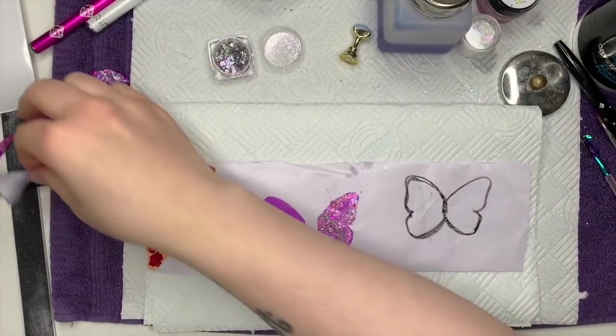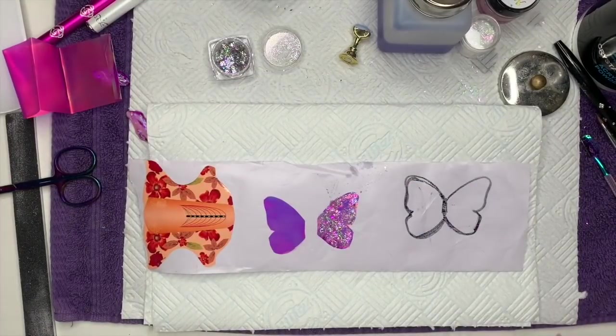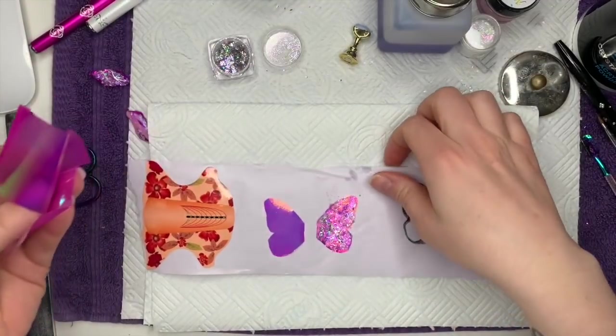Hi everyone, welcome back to a new video! Today's video is not a nail video — I'm actually making a butterfly. I thought I'd start recording it so I could share it with you guys.